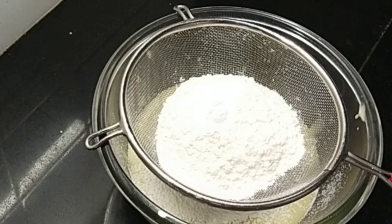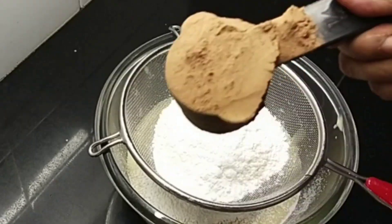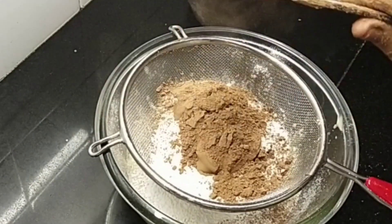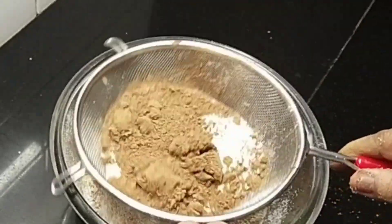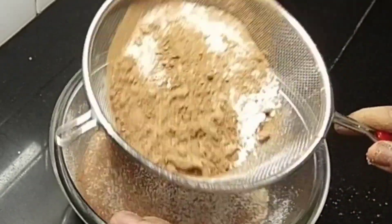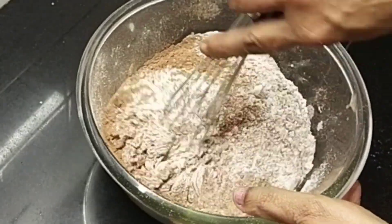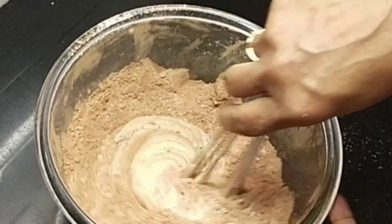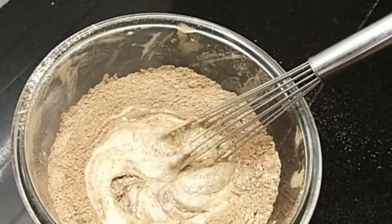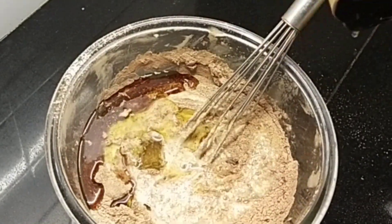Let's mix the dry ingredients: 1 cup of maida, 1 teaspoon baking soda, 1 teaspoon baking powder, and 1 cup of cocoa powder. Mix it well. Then add 1 cup of oil and mix the dry ingredients together.